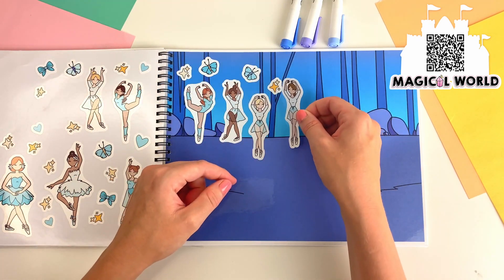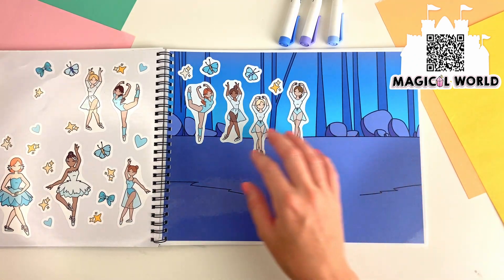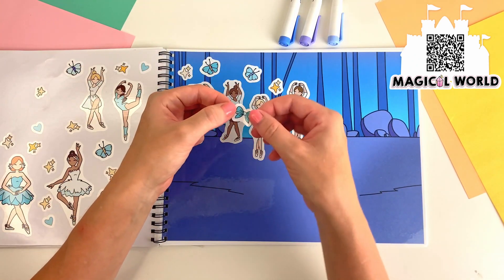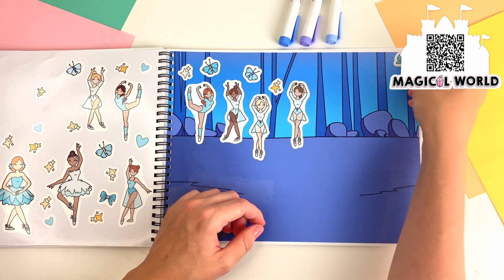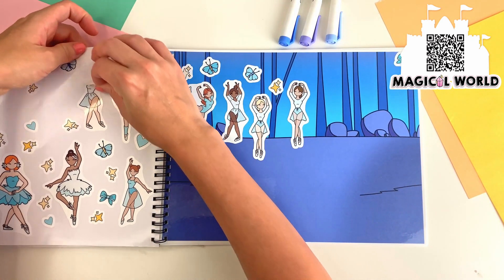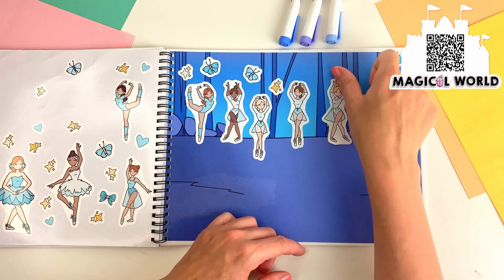Oh, over there, I can spot another ballerina. Let's put the blue bow over here. And there's a ballerina dancing right here.